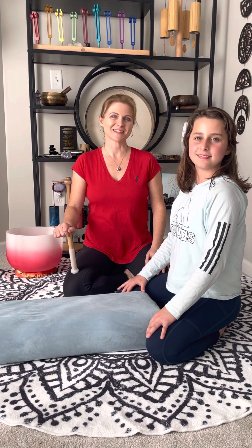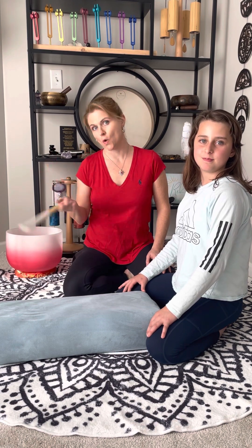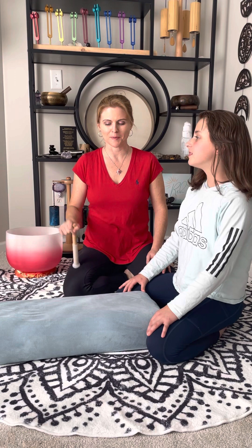Hey, hey, wild souls. This is Rae from The Impassion Life, theimpassionlife.com, where we strive to answer the what's next after talk therapy.